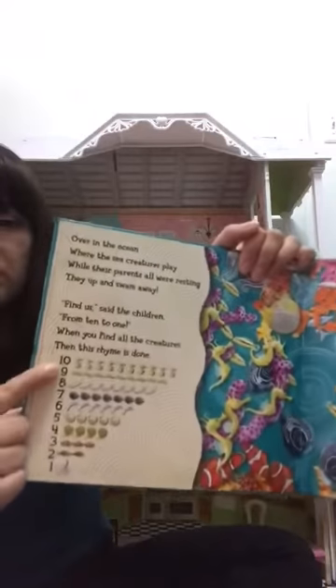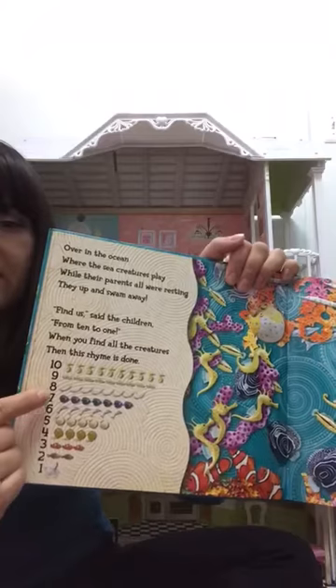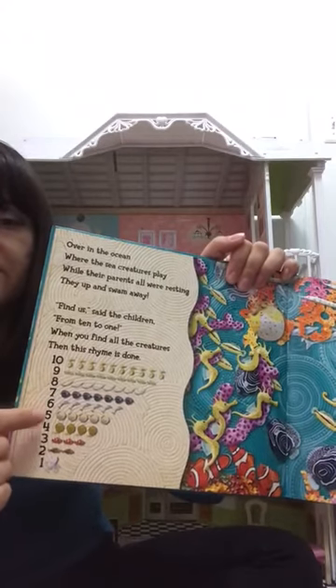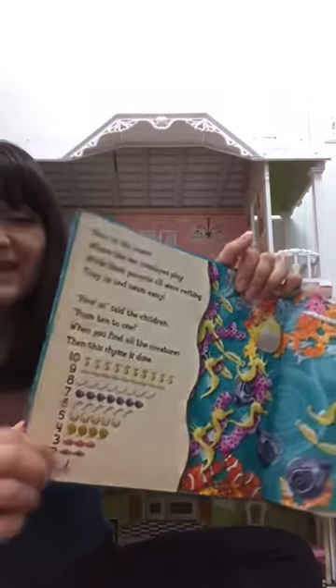From ten to one: ten, nine, eight, seven, six, five, four, three, two, one. Yeah! Good job, guys. You're so great today. And I would like to say again — you were very special.